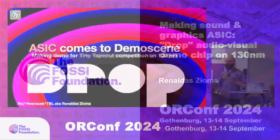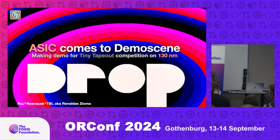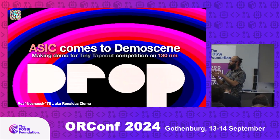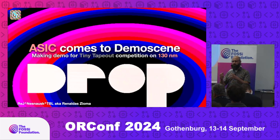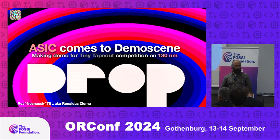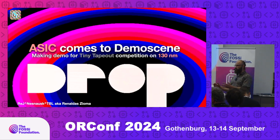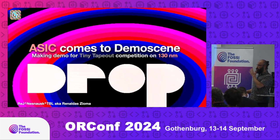Do you know what the demo scene is? The demo scene is where you make a useless application — small short videos running on hardware in real time — and people compete to see who makes a better one. Usually it has nothing to do with FPGAs or ASICs; it's typically on 8-bit machines, 16-bit machines, PCs, and GPUs. People have competed in that for years. It's a very Nordic thing.